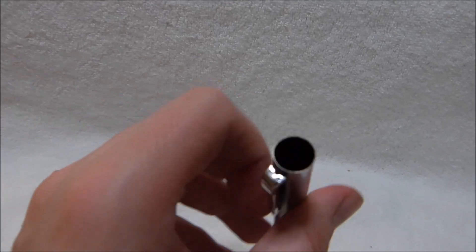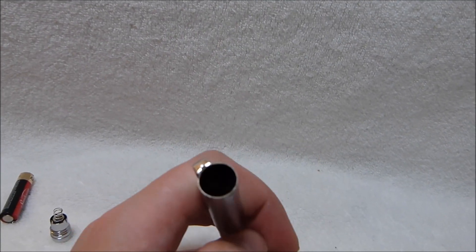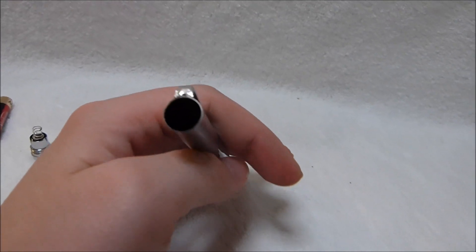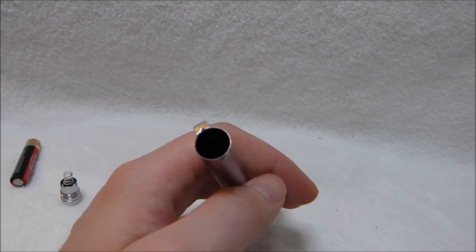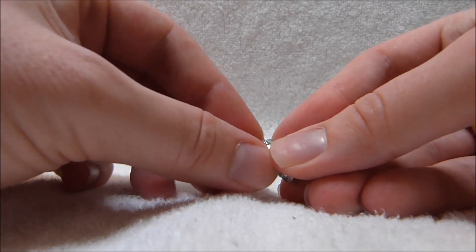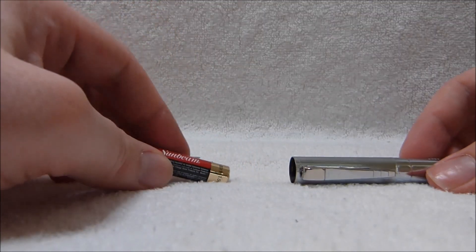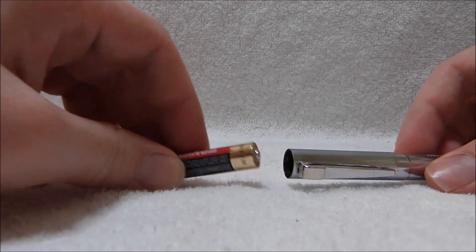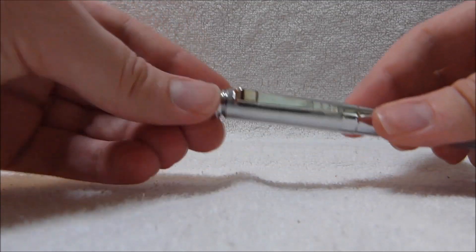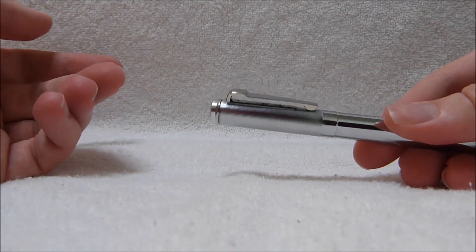It's fairly light even with the battery installed, but it weighs hardly anything at all without the battery. You can see the battery compartment on this one is nice and clean. And here's the spring for the battery. If you get one of these that comes without the instructions, make sure you load the battery correctly — put the positive end down, and then just screw this on.